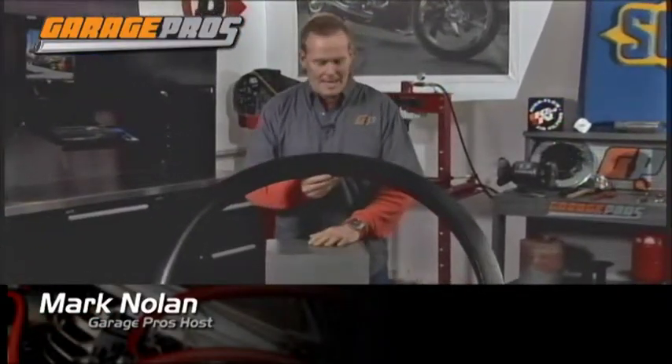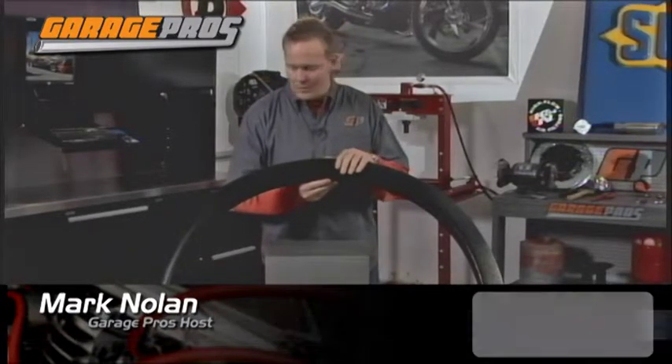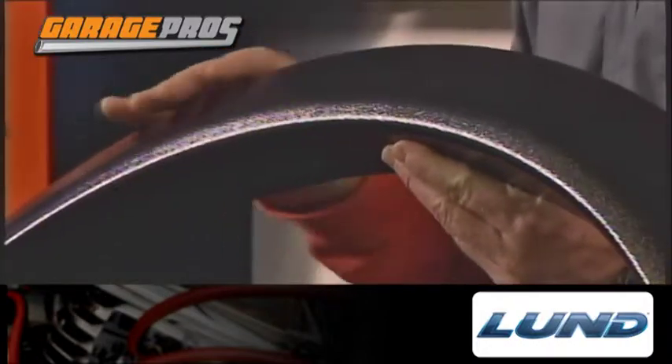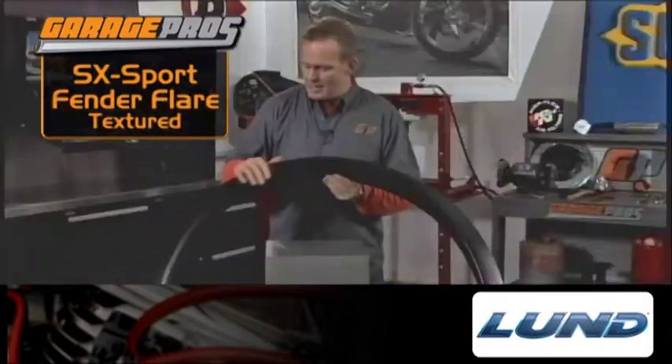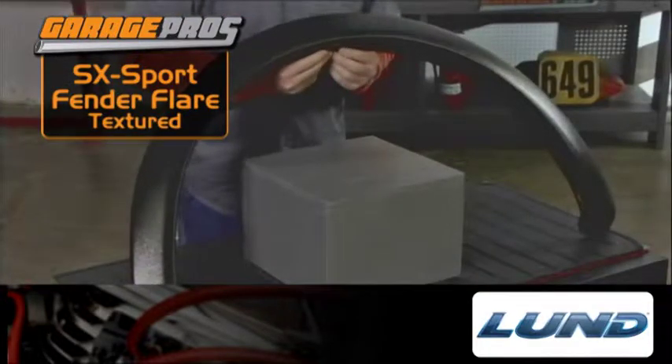Hey, welcome to another edition of Garage Pros. I'm Mark Nolan. I've got the Lund SX Sport Style Fender Flare with a texture here. This has a little more of an aggressive look with that texture on there. You can actually just leave it the way it is, or you could paint it if you want to — it would almost look like a bed lining product that matches up with the OEM color of your vehicle.